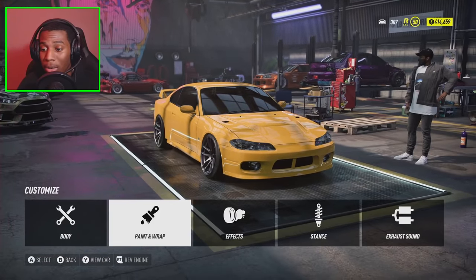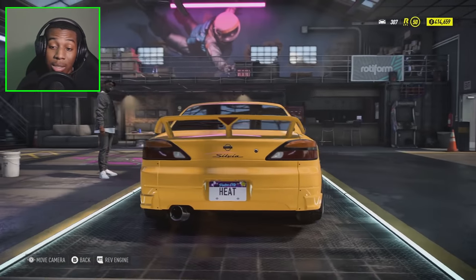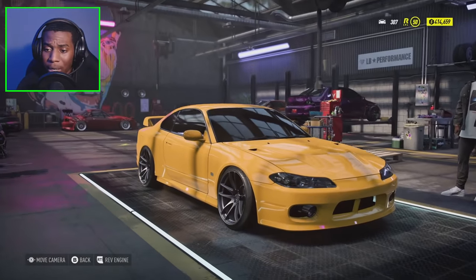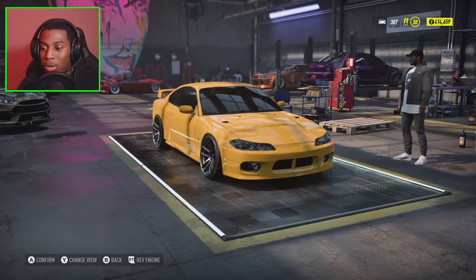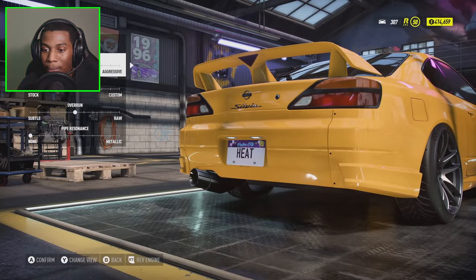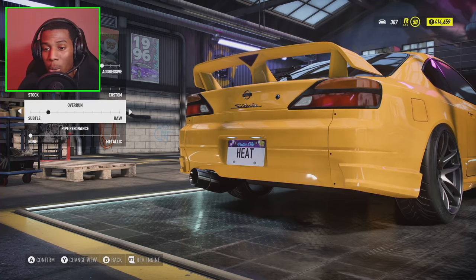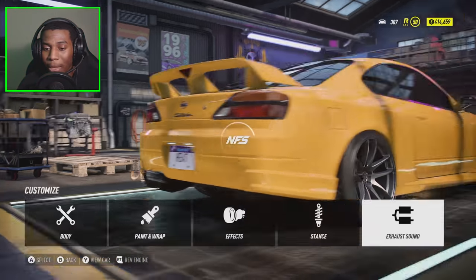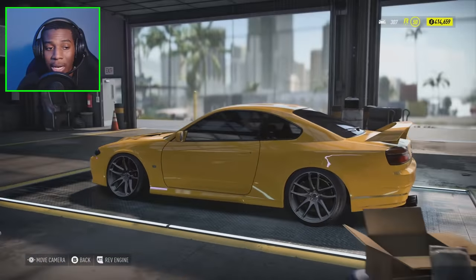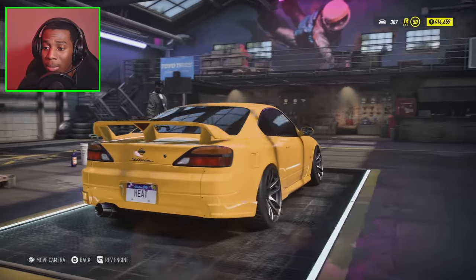I didn't want to put a crazy wrap on the car this time around — I just wanted it to look kind of crispy, like a nice little street car. I would daily this if I had it, you know what I mean. Comment down below what you guys think of this look. Of course we're going to take this out on the street and tune it. Let's go ahead and edit this exhaust. The sound of that SR20 is really nice — we're going to make it a little more aggressive. Going with a subtle overrun, a couple flames here and there. This looks real JDM, you know what I mean.